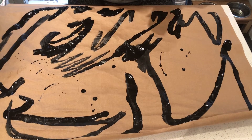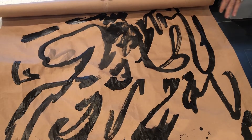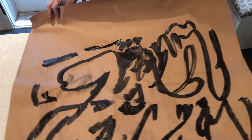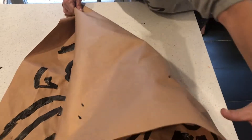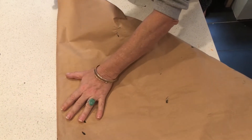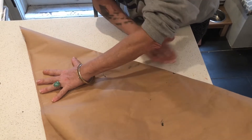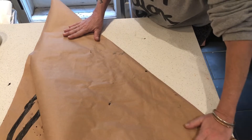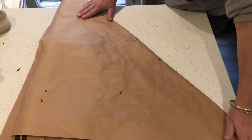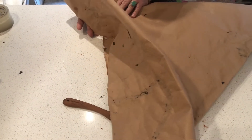We'll let it dry and I'll show you the next step - we'll fold it up, rip it up, and then sew it together to make a sketchbook. When my India ink is dry enough, I'm going to fold my big piece of paper. You can do this with a similar size of paper too. I'm going to take the straight edge - bookbinders never like to use scissors - and make sure that I'm working with a square and not a rectangle.